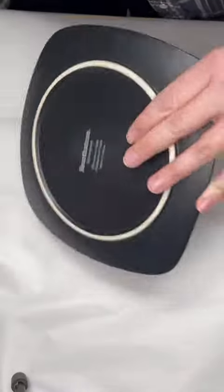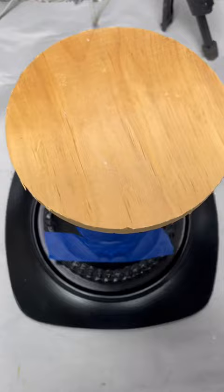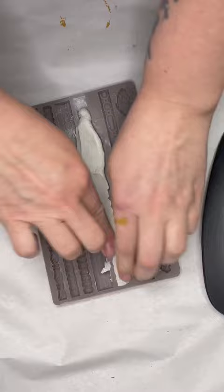Let's take these random thrift store items and create a decorative riser. The first thing I did was use a construction adhesive to glue all the pieces together, and then I added a wood base for some extra height. To add some extra details, I added some molds that I made out of clay from Redesigned with Prima.